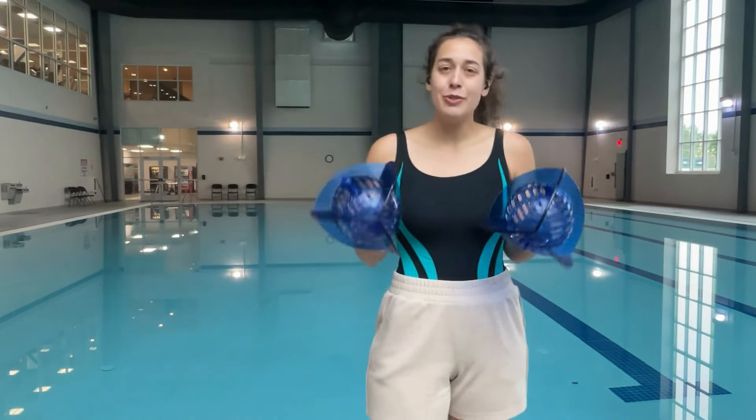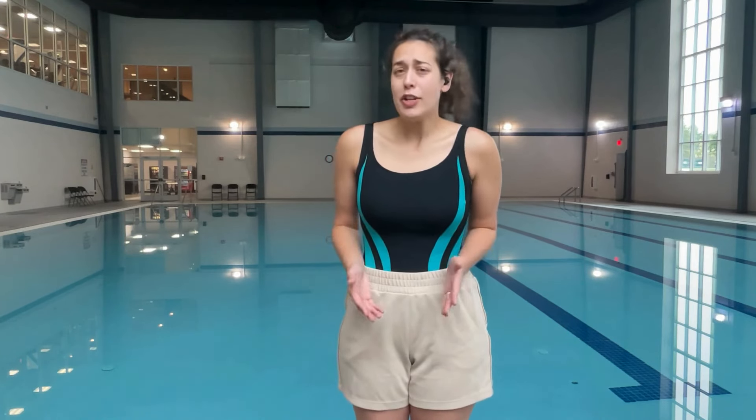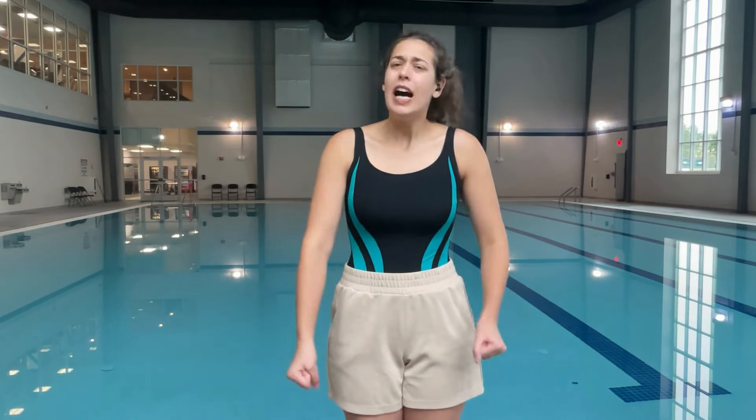If you don't have that equipment, no worries — you don't need all of that. You have your body and you have the resistance of the water, and that is good enough. To make things easier or harder with your hands: easy is straight arms slicing through the water, a little harder is a fist, and then harder is a flat hand against the water. So if I'm going against the water I can go harder, a little bit easier, and then easier once again.